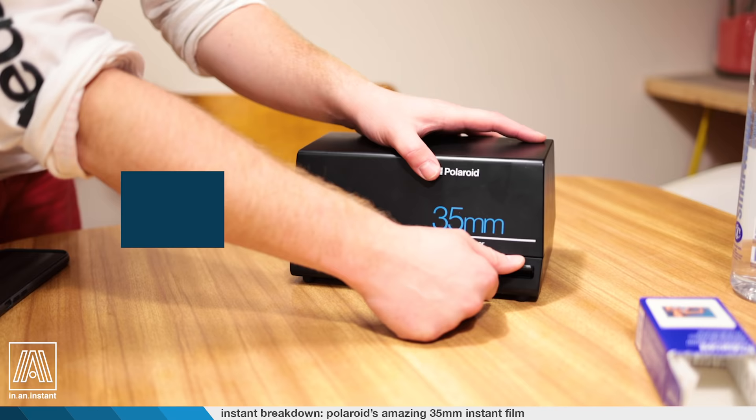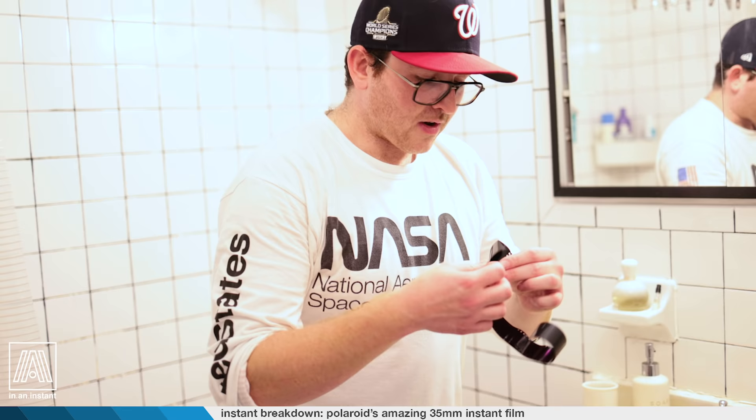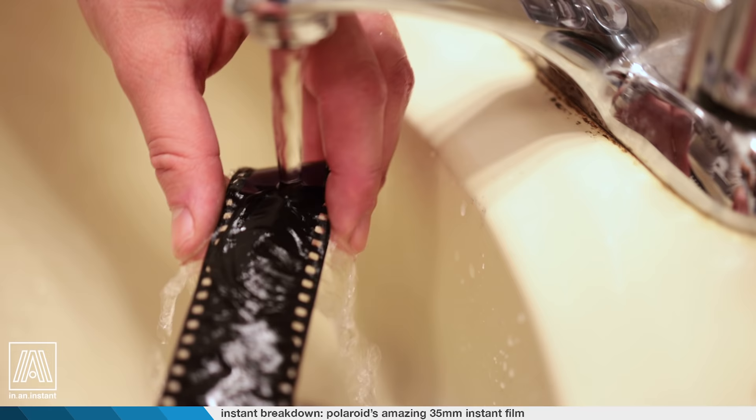Four minutes has passed. Our film successfully jammed in here, which is what we wanted — perfect. I believe I can see an image already. It smells crazy. Okay, we're going to take our backing layer off. Now we need to rinse because it basically still leaves black residue on the back that we need to rinse off. Once it starts separating, it'll come off really quickly. There it is — oh my God, these shots are sick!